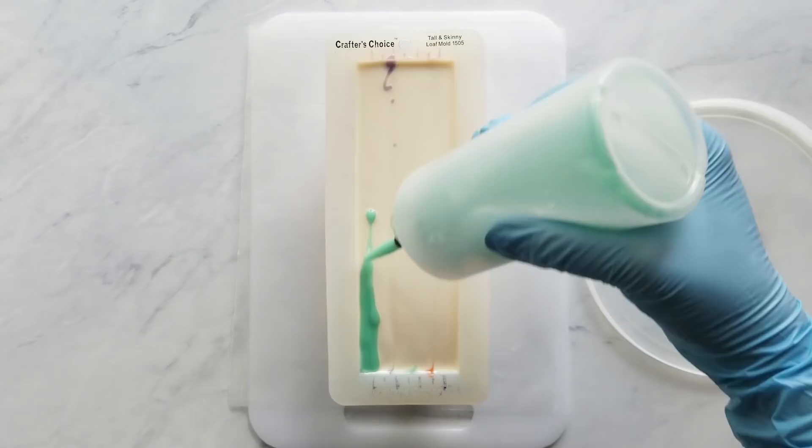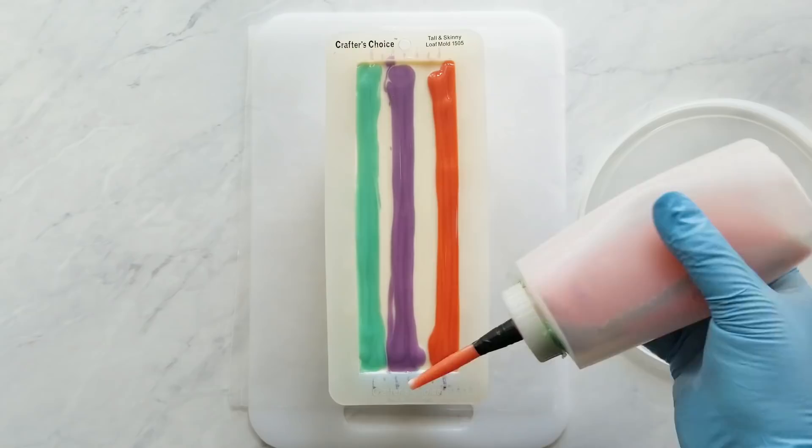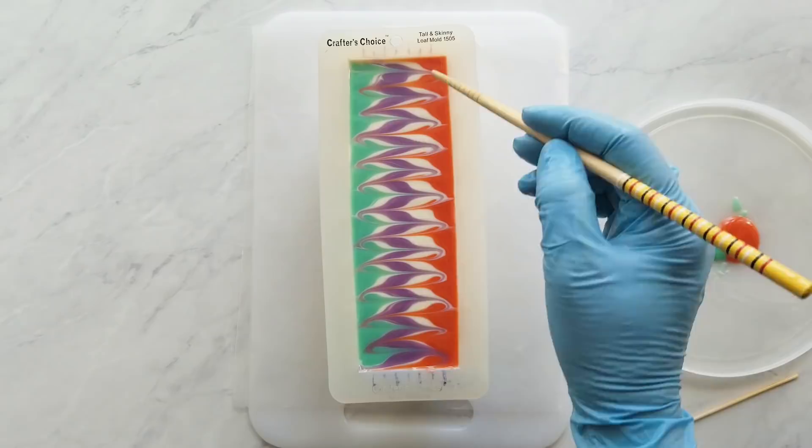Now I'm just making a fun design on the top — I didn't have anything planned but I wanted to use up a little more of my colored batter. When I'm dragging the chopstick through there I make sure I'm only just barely touching the surface of the soap, because when you cut your bar you want to make sure the top design doesn't have much impact when you're looking at the face of the bar. I decided to make those final lines in the bar because I thought it would make each individual bar look better.